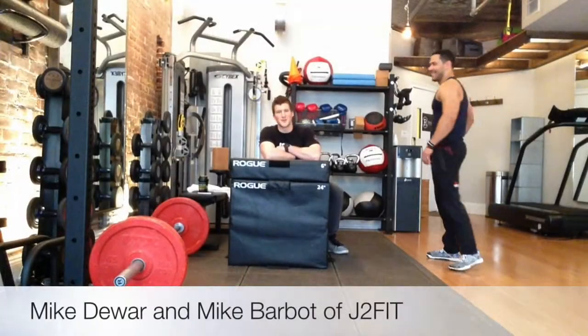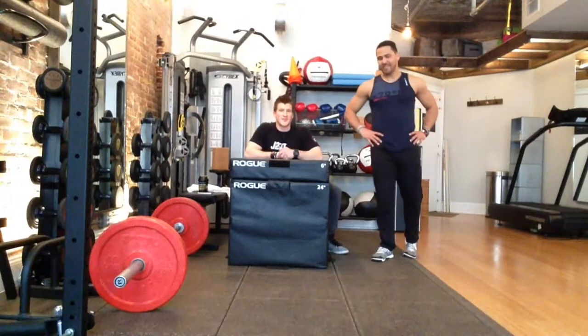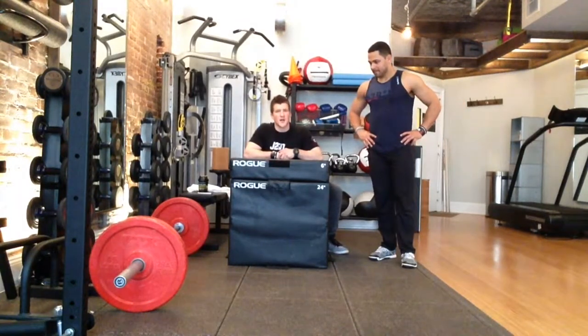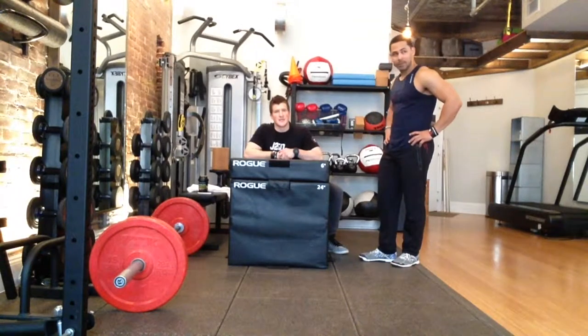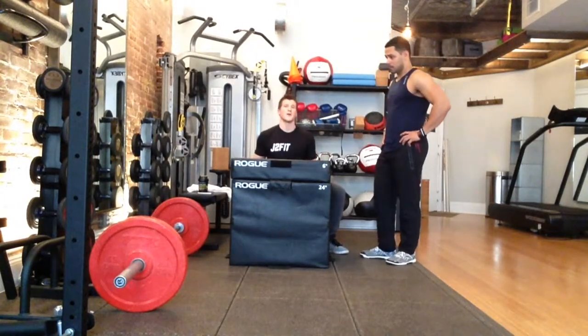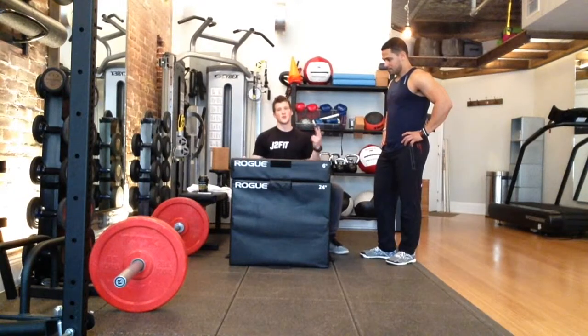This is Mike and Mike from JT Fit Human Performance. Today we're going to go over the CMC 2015 pit element for the Delta Division. It's going to be 30 inches for the guys, 24 inches for the ladies. We have a step-up or a box jump, and we're going to give you our two different alternatives for those and why.